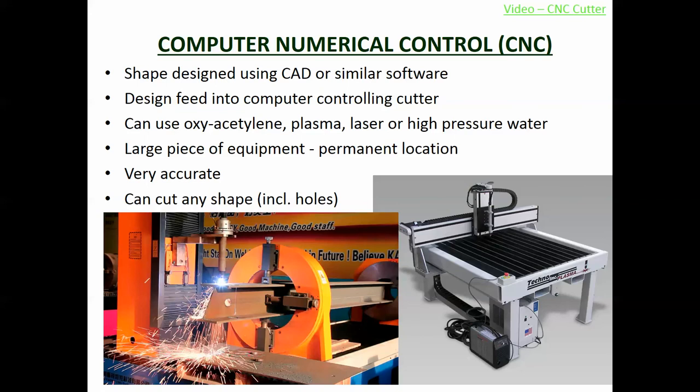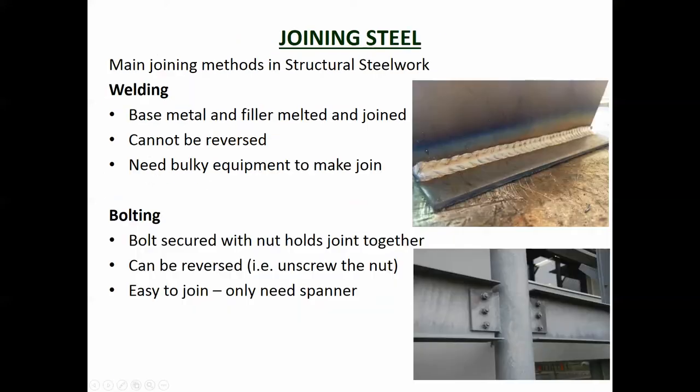CNC - Computer Numeric Control - allows the computer to shape the steel. Rather than a person guiding the laser or cutting implement, it's a computer. You draw the design to high accuracy on a CAD machine, feed it into the computer, and the computer controls the arm which shapes it. This allows you to cut out really complex shapes very easily and accurately. It can use oxy-acetylene, plasma, laser, or high pressure water as the cutting implement. CNC is becoming more popular and more affordable - it's quite an emerging technology.